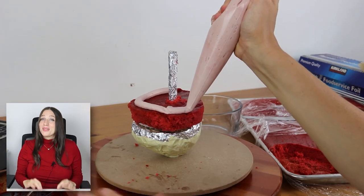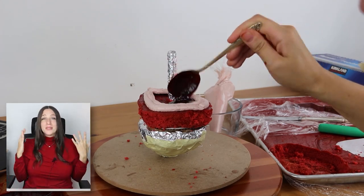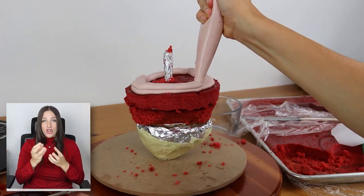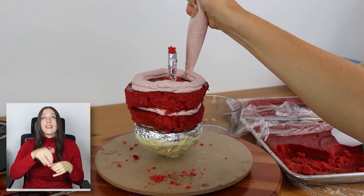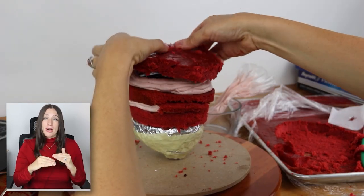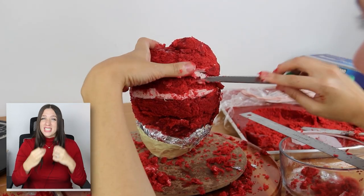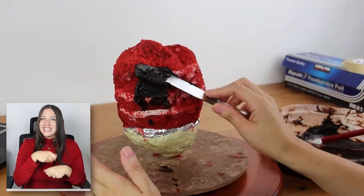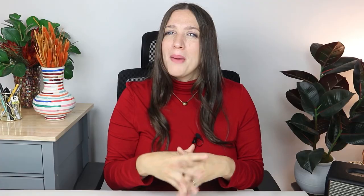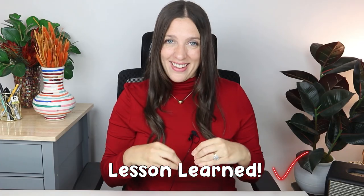I think it's a no-brainer — you have to go with some red velvet cake for a heart cake. I had this perfect idea to have strawberry sauce in the center so that when you cut the cake it would be oozing out like blood. But sadly, my vision didn't come through because I didn't put a barrier between the cake and the sauce in the middle. All the sauce got absorbed into the cake, and when I cut it, it just didn't ooze out at all. But that's a lesson to learn for the future.